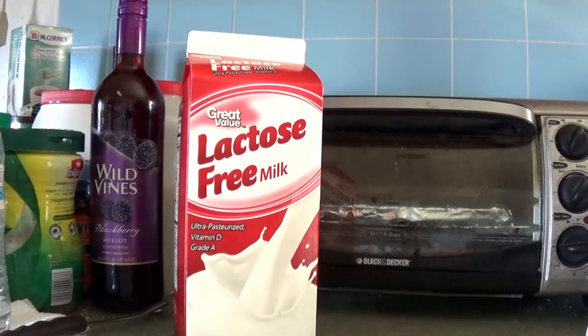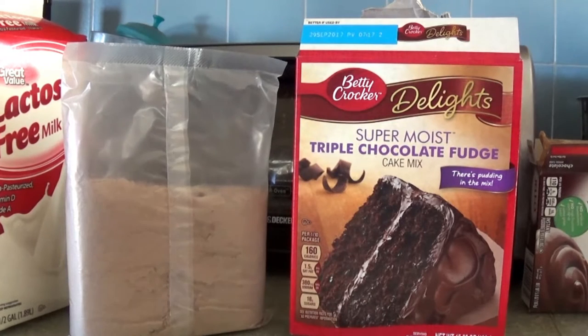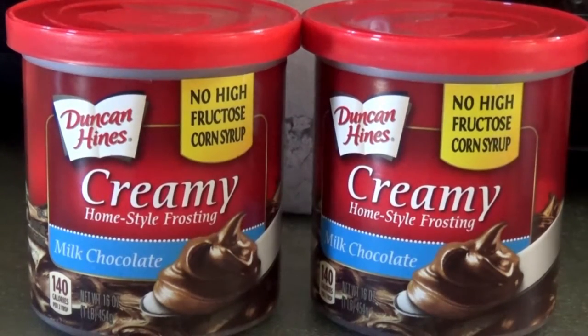Here's what you'll need. First, get some milk — we're using lactose free milk because that's what my mom drinks and she needs to eat this cake too. Next, you'll need four eggs. You'll also need some chocolate jello pudding. Of course, you can't forget the cake mix — we're making a super moist triple chocolate fudge cake. I just read that off the box. Hopefully it looks like this, and we'll be using this creamy milk chocolate frosting.